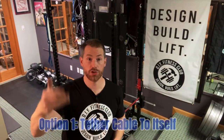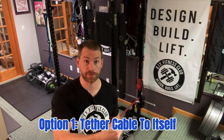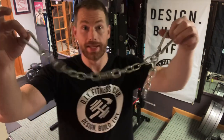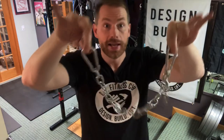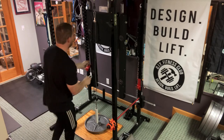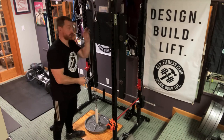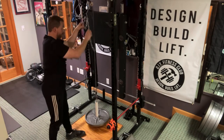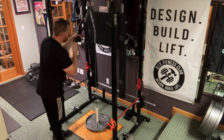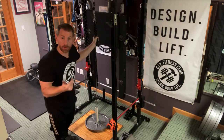Option number one: we're going to tether the cable to itself. This is the same option I already covered in the previous video from seven months ago, so I'm just going to cover this one really quickly. All we need is a length of chain — this one happens to be 21 inches long — and two carabiners. I'm going to take the first carabiner and clip it onto the cable, then take the second carabiner and also clip it onto the cable, but on the other side of the pulley. That's it. It limits the cable's ability to swing out too far. If it still swings, just shorten the chain by moving the carabiner inward.